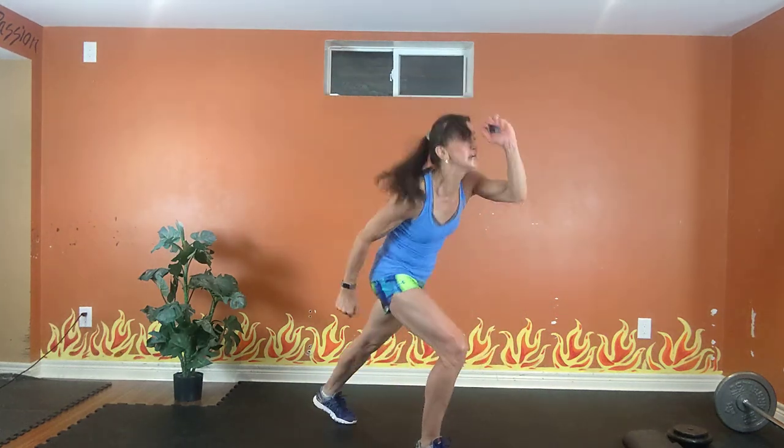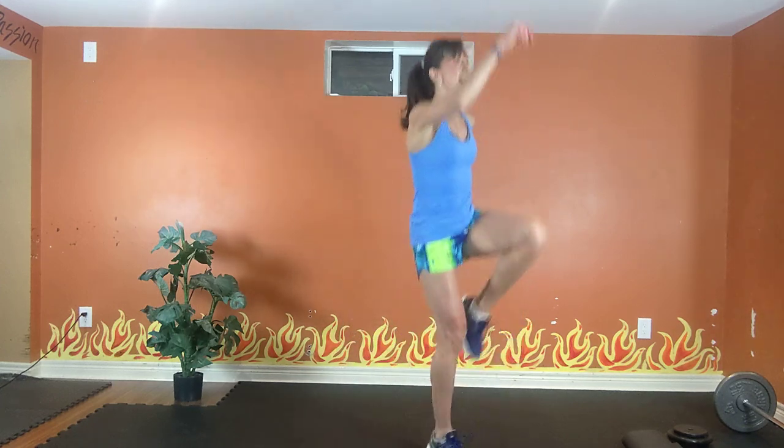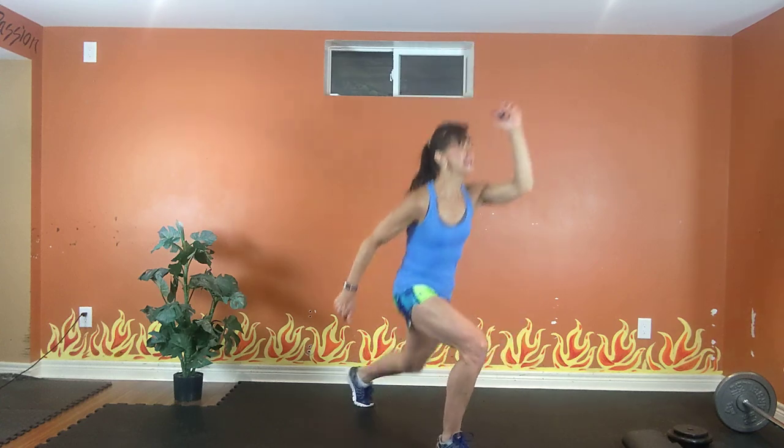Three options here for your cardio — this is also going to work your legs. Right leg forward. Option one: repeat your knee. Option two: lunge to knee. Option three: lunge, pop your knee. Exhale up, inhale down. Step it back, drop it down. Get low. 20 seconds. Exhale up, inhale down. 10, 9, 8, 7, 6, 5, 4, 3.